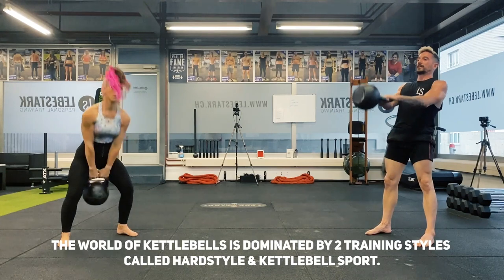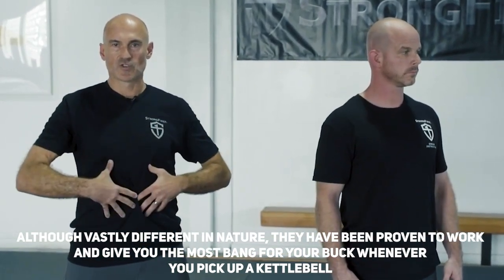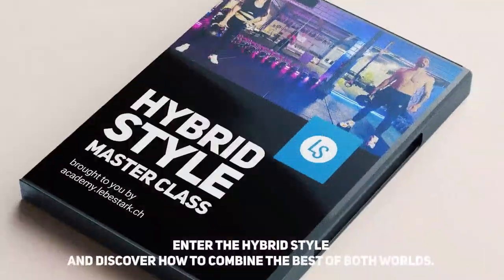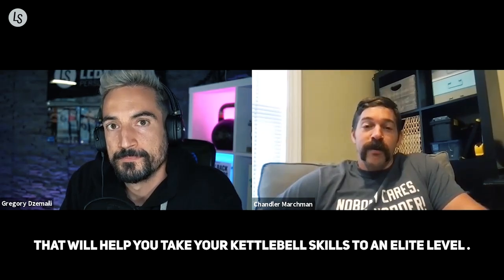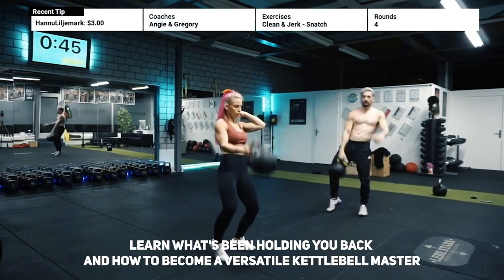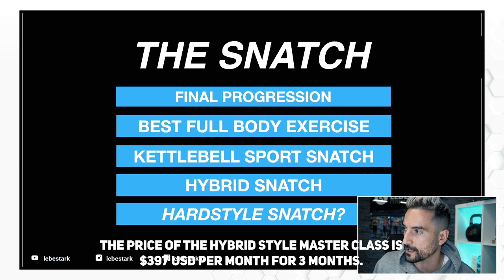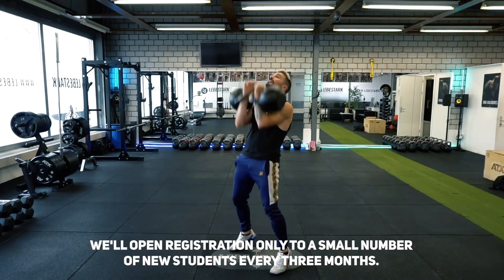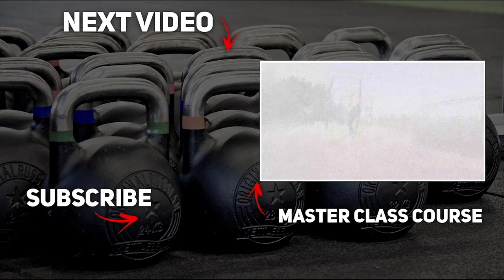The world of kettlebells is dominated by two training styles called hardstyle and kettlebell sport. Although vastly different in nature, they have been proven to work and give you the most bang for your buck. Enter the hybrid style and discover how to combine the best of both worlds. The Hybrid Style Masterclass is a 10-week practice-based online course made in Switzerland. The price is $397 per month for three months, or save 20% with a one-time payment of $997. Join the waiting list to get access 24 hours before the general public — link is in the description.